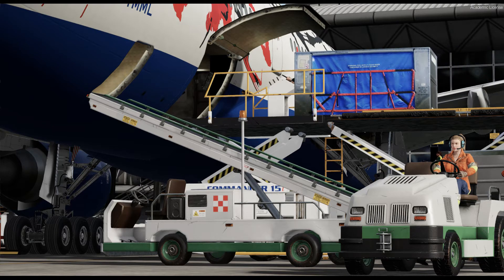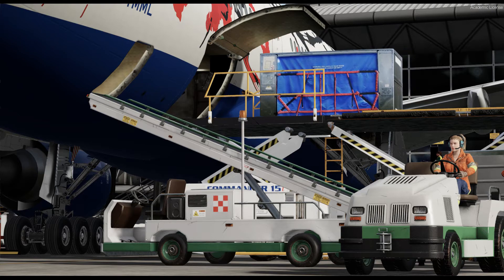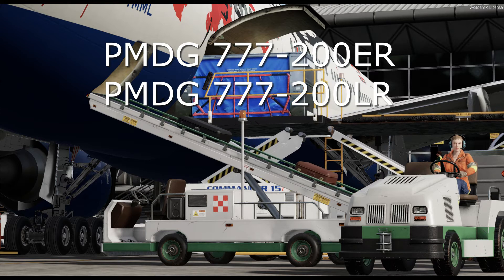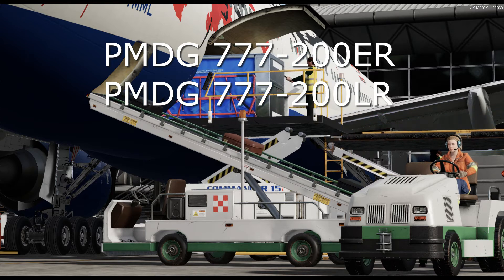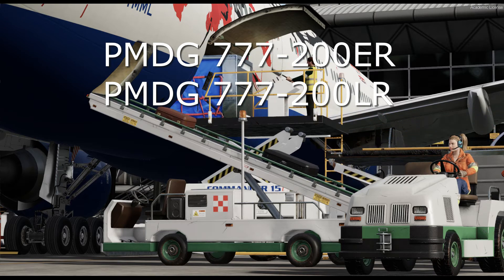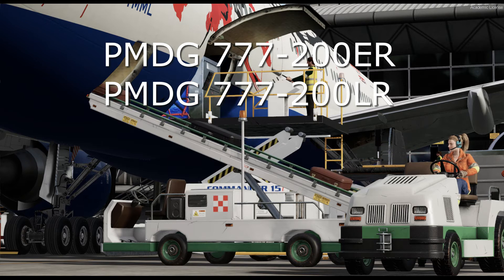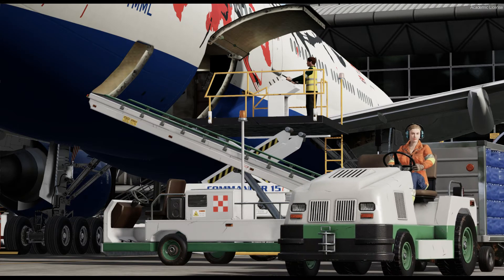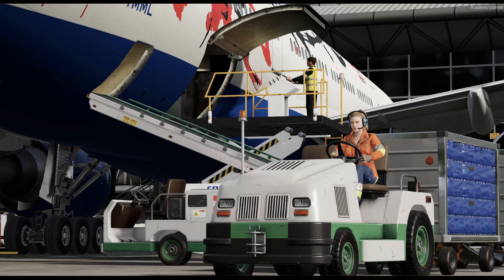Today, welcome to a tutorial on how to set up GSX for the newly released PMDG 777-200ER and of course the 200LR as well. I will only highlight the differences between the 200 and the 300, and if you want more information, you can refer to my previous tutorial on the 777-300ER.